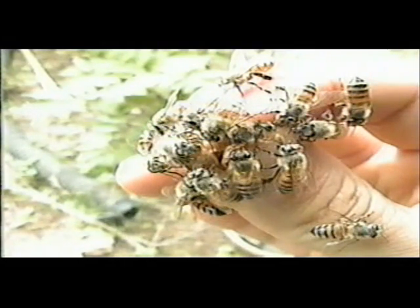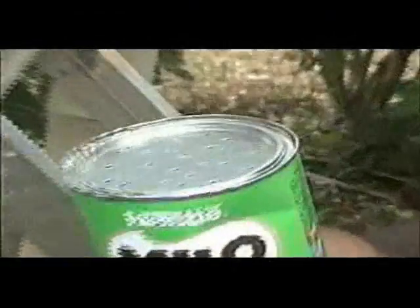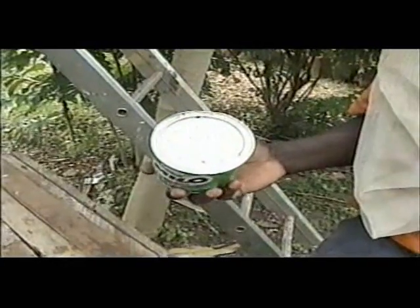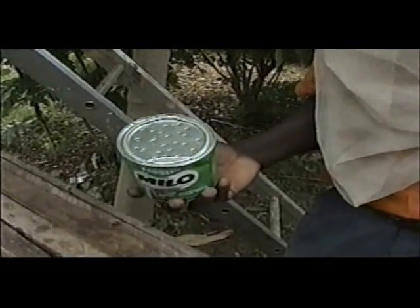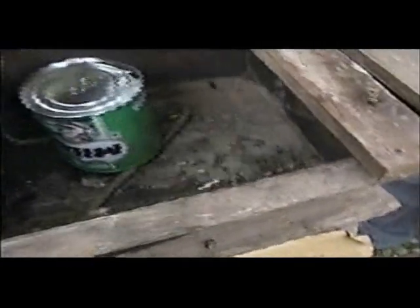This is the queen cage. What I've done here is I've punched some holes into an empty can of Milo and put in some sugar syrup. Now if we flip it upside down — see how it stops? Once the air pressure inside equalizes, it forms a natural vacuum, and the syrup will only come out when the bees suck at the holes. So we're going to put that into the hive now so that it stays level and encourages them to stay a bit more.